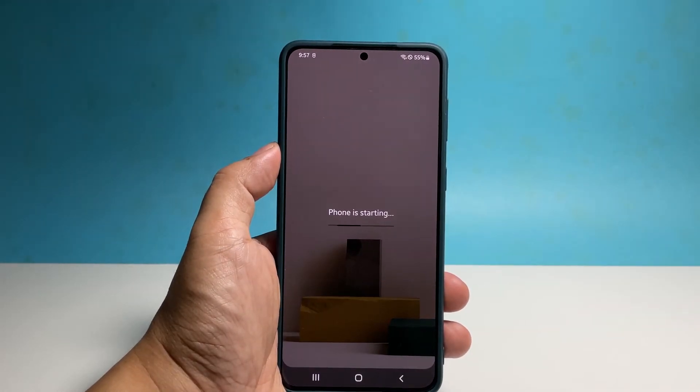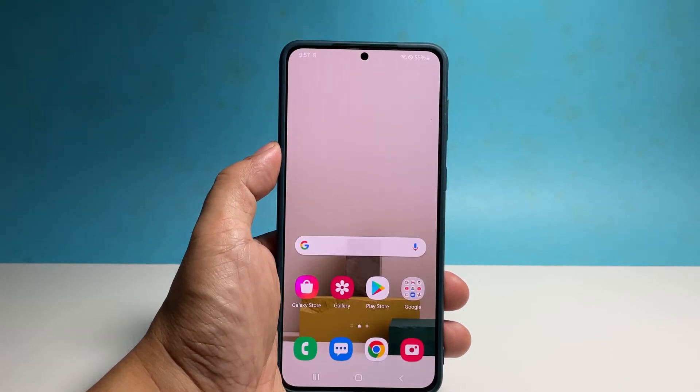If your device is stuck on an app or any screen but still powered on, then it will shut down and power back up.